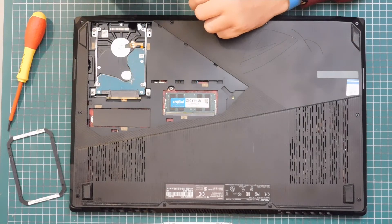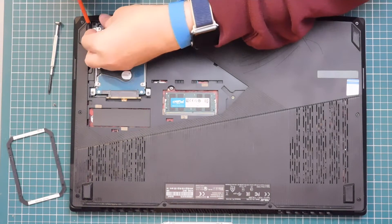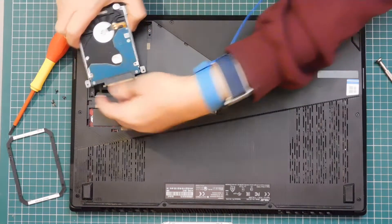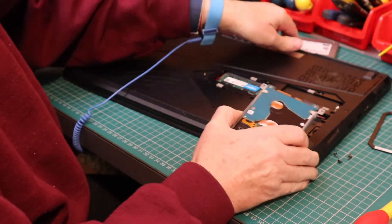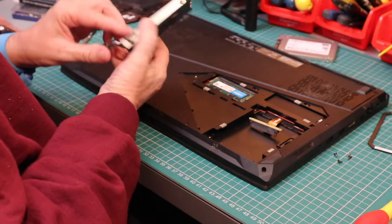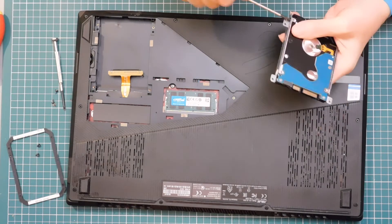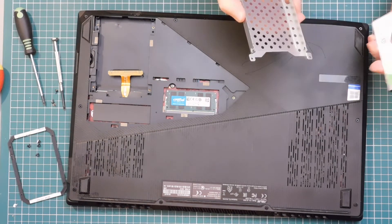To take the old drive out, we need to undo the four screws. There's a little pull tab on the cable. Now we have to take it out of the caddy, and there's four more screws to undo.